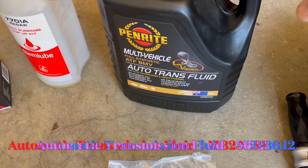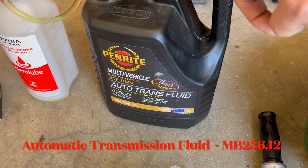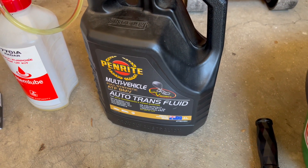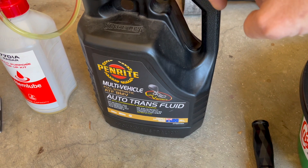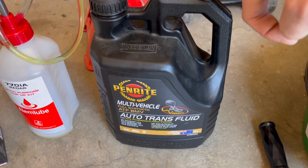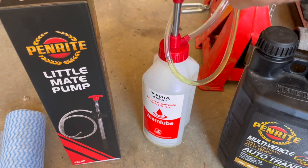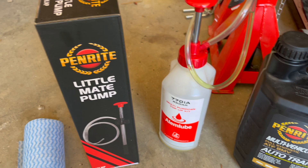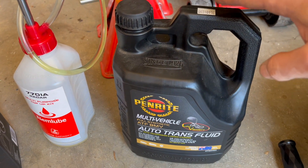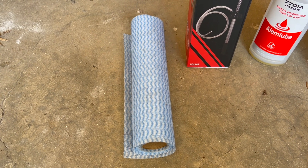We've got our automatic transfer case fluid — this is the MB236.12 specification, I'll put that in the description. It's typically a red colored fluid, but this multi-purpose one I've got is gold. I've got a transfer pump — specifically the Penrite Little Mate pump — which matches this bottle so I can pump the fluid straight out of the bottle without transferring it, which makes it really easy. We've also got some cloth to clean up any mess and to clean dirt off the transfer case so we don't contaminate the new oil.